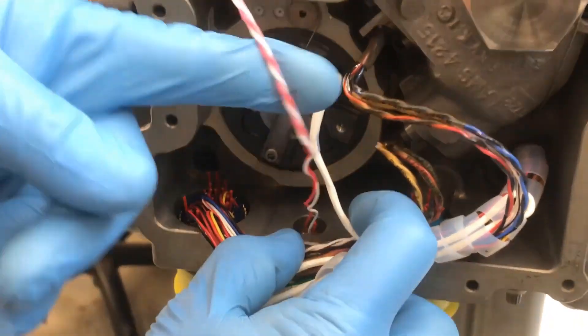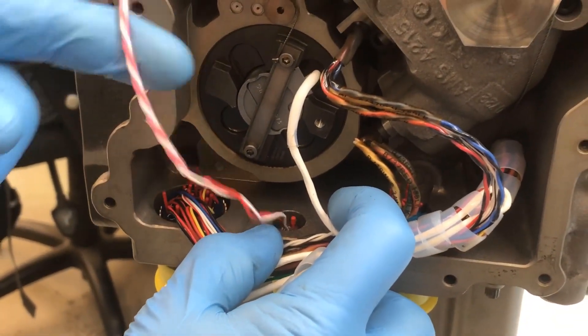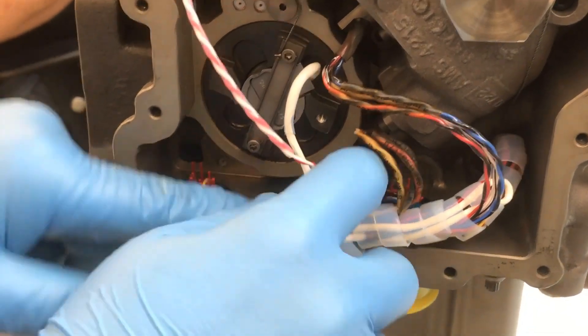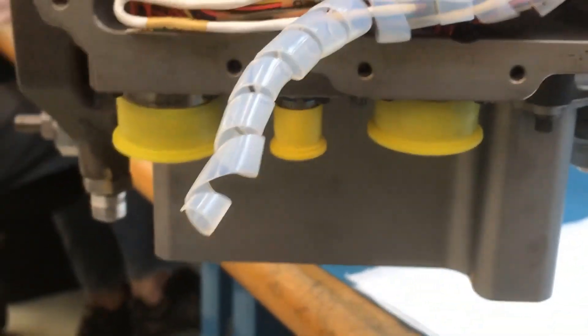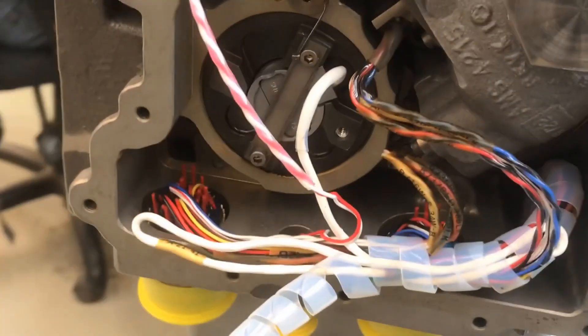The AME has the option to remove the AFSO switch electrical connector prior to removal of the individual wires from the connector, or to leave the electrical connector installed and remove the individual wires from the electrical connector through the electrical cavity, as seen in the video.